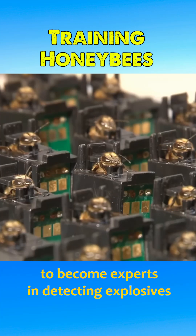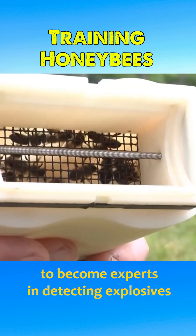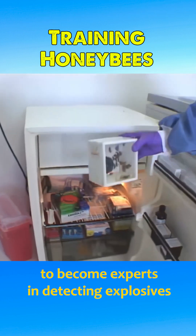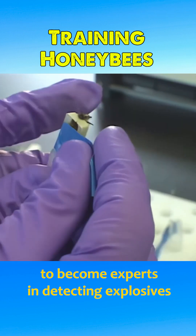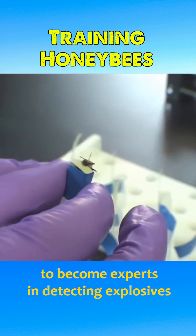These bees are being trained to become experts in detecting explosives. The training process involves the following steps. Bees are first placed in a refrigerator, where the low temperature slows their movement, making it easier to handle and attach them to the training apparatus.